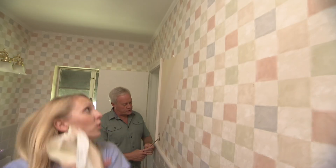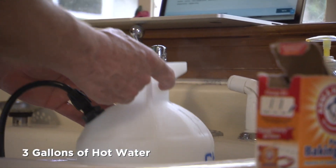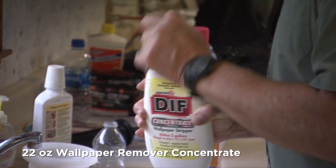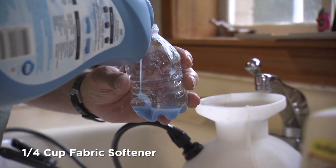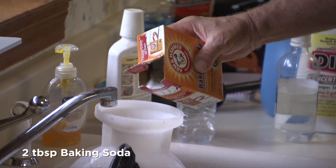To break down the adhesive that holds the paper in place, mix up a solution using three gallons of hot water, 22 ounces of wallpaper remover concentrate, a quarter cup of fabric softener, one cup of white vinegar, and two tablespoons of baking soda.